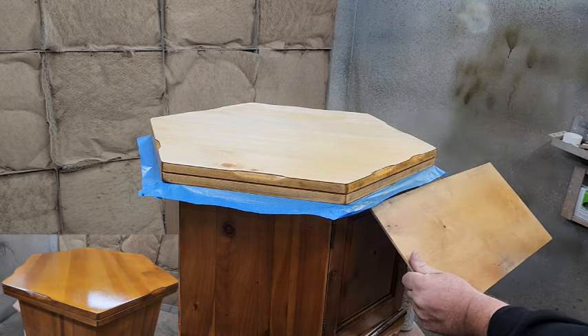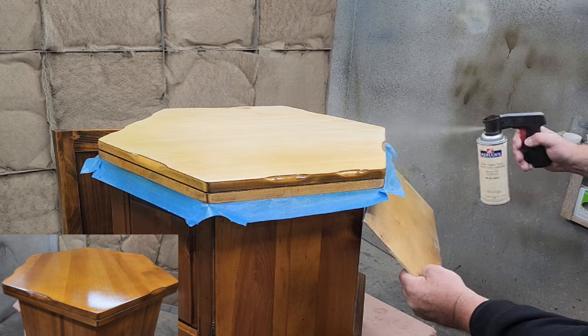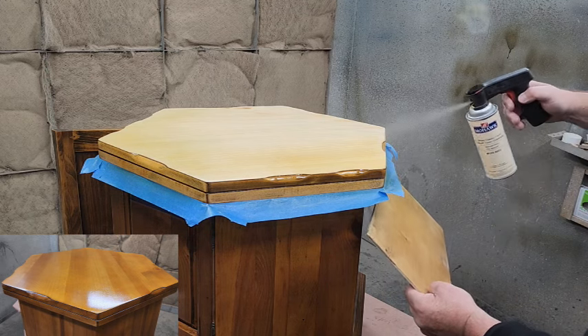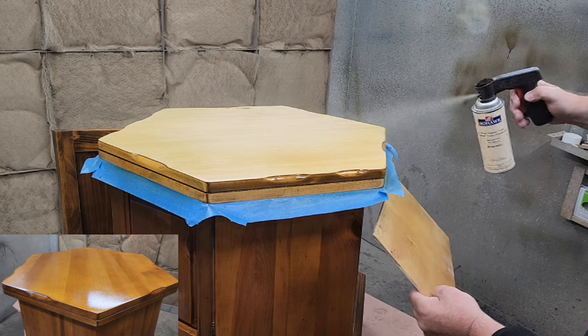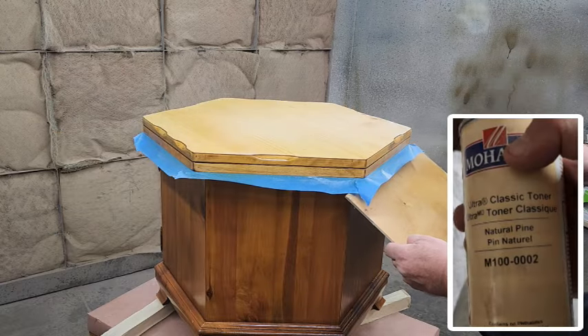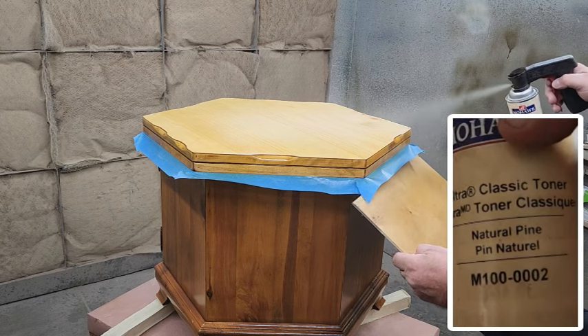Hello, this is Dan the furniture repairman. Today we're going to show you how to use rattle can toners to color a piece of furniture to a certain color that you're trying to shoot for. On the bottom left you can see that's what we end up with, even though it looks very different than what we start with.